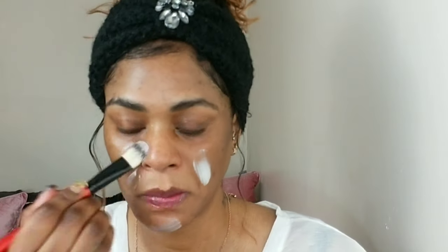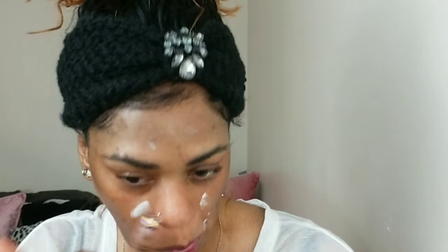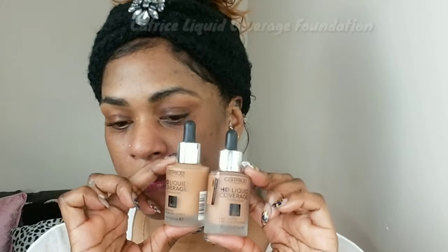I'm starting off with my Colourpop All Star Blur and Smooth Primer, applying that with my foundation brush all over my face. Then I'm going to go in with my Tarte Silk Canvas. I'm applying that everywhere I have larger pores and where I tend to get oily, which is the center of my face, my chin, and my forehead, which tends to crease a little bit as well.